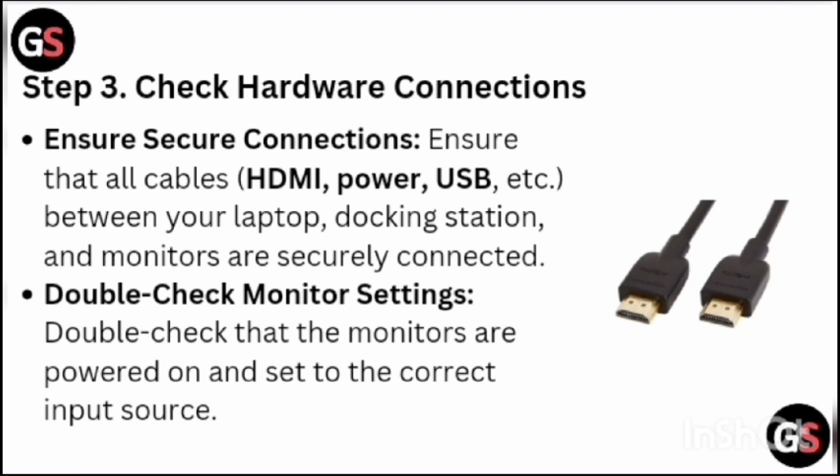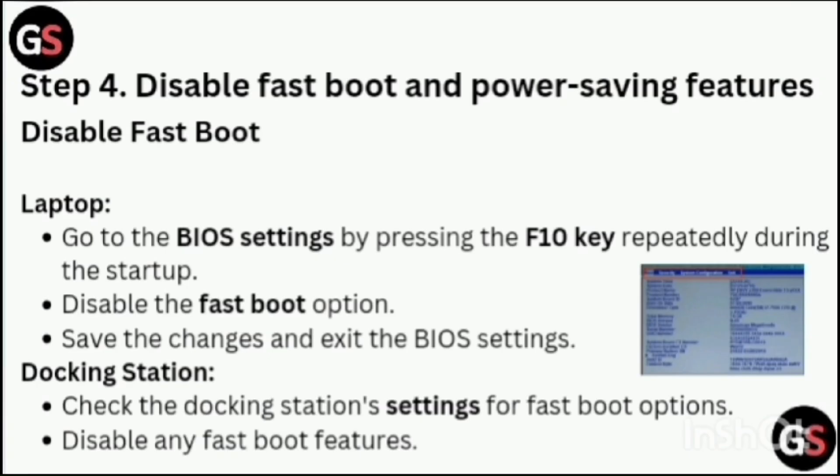Step 3: Check Hardware Connections. Ensure that all cables between your laptop, docking station, and monitors are securely connected. Double-check that the monitors are powered on and set to the correct input source.